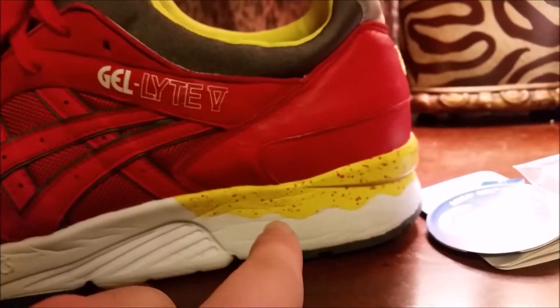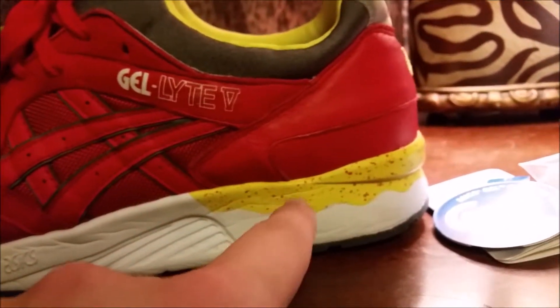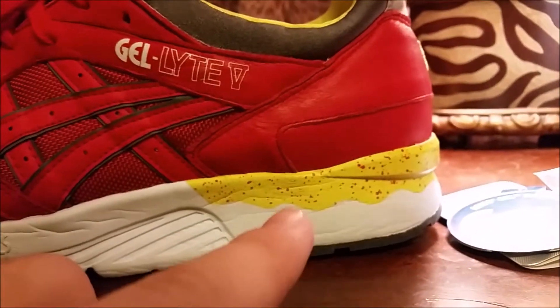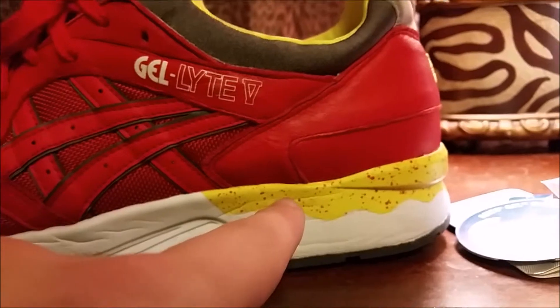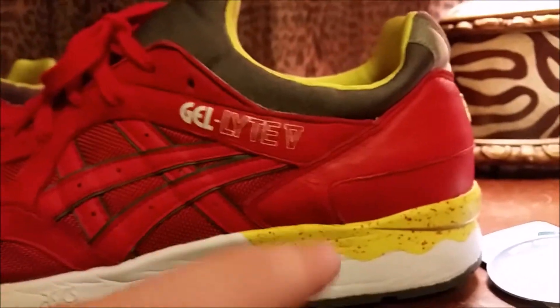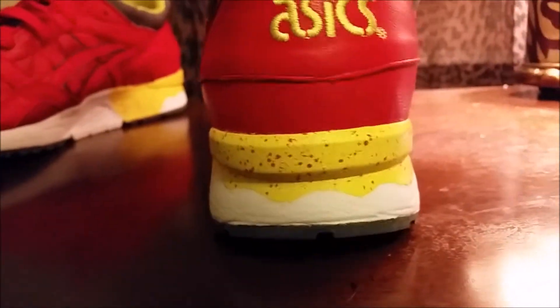Moving along the Gel-Lyte 5, most models will have a pattern or some sort of color blocking with the midsole. With this pair it has a Kill Bill kind of vibe — yellow with red speckles. I think that's pretty dope.